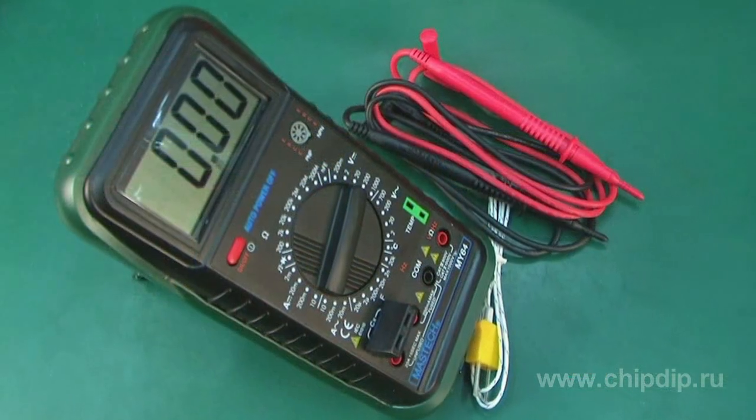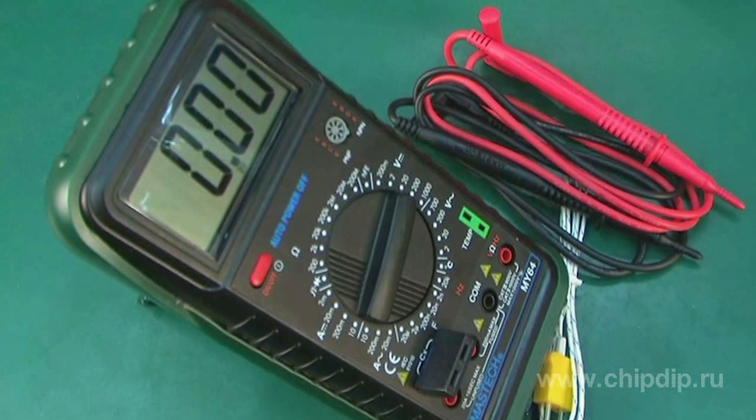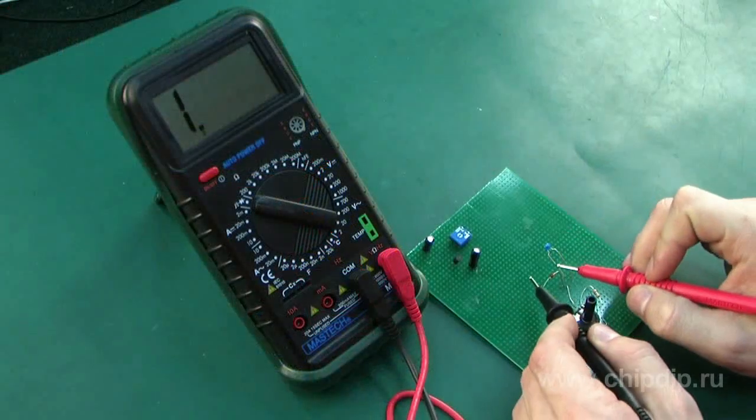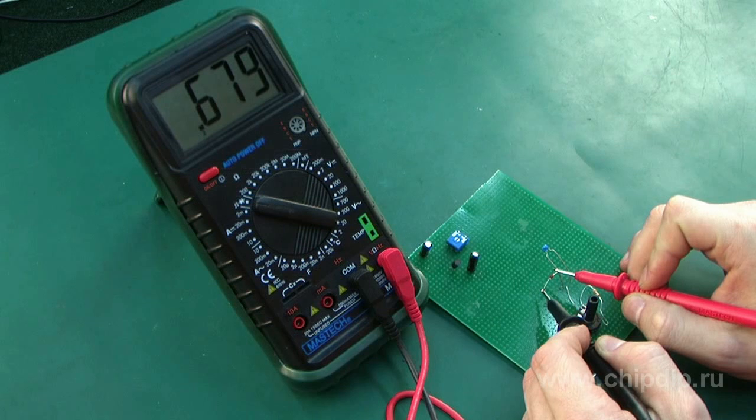AmpWire 64 digital multimeter, manufactured by Mastec, is used for measuring DC and AC current and voltage, resistance, amplification effects of bipolar transistors, and capacity of capacitors. You can also use this device for checking semiconductor diodes and electrical circuits for breaks.